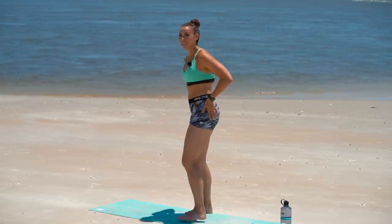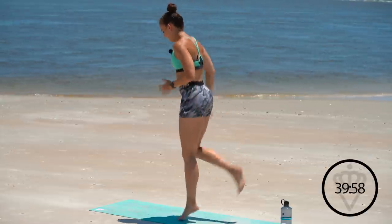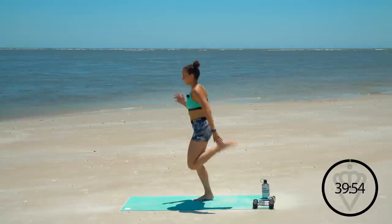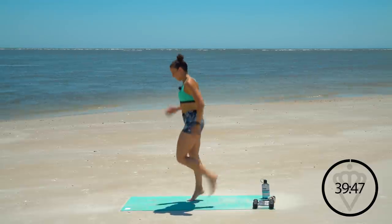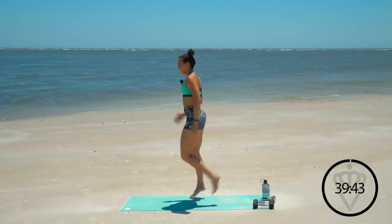Alright, let's start with butt kicks in three, two, one, here we go. Arms are moving, legs are moving. I'm going to work the quads a little bit here, warm those up. So excited we're getting to do this together. Hopefully this new scenery will give you a little change of pace, a little motivation for your day.